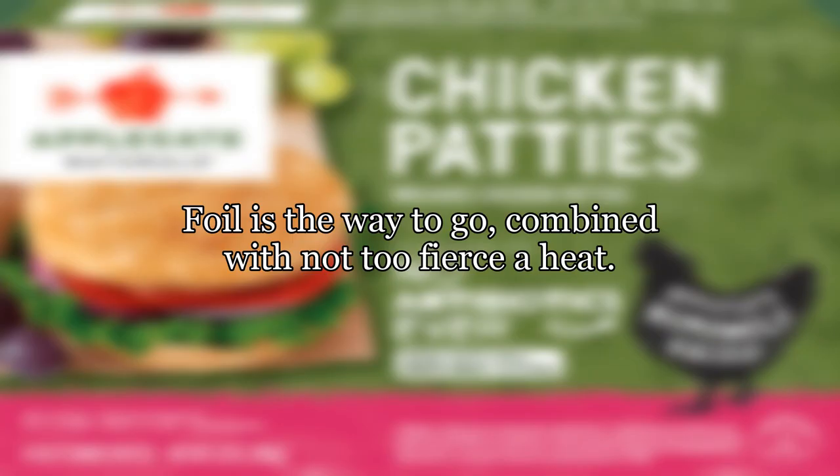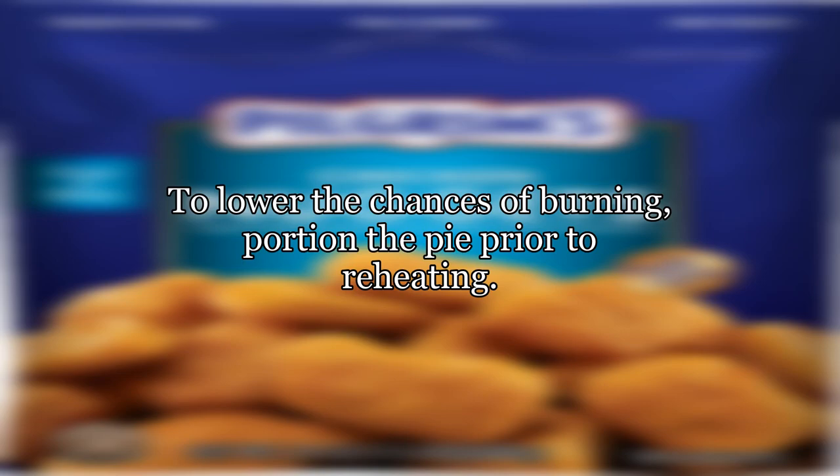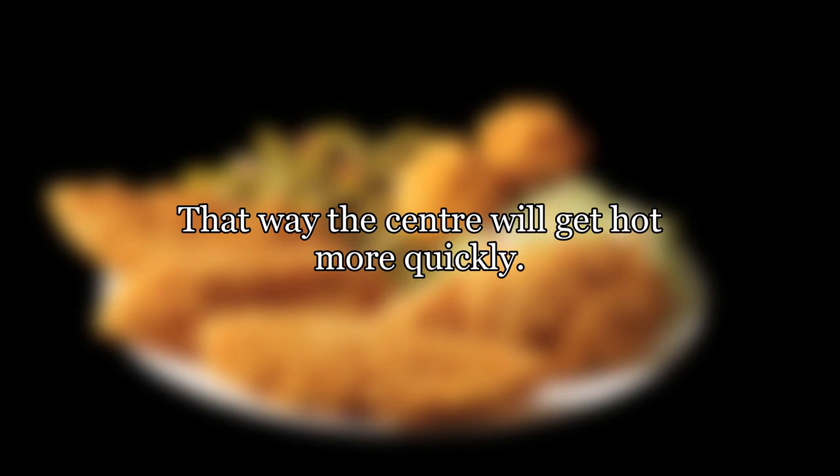Foil is the way to go, combined with not too fierce a heat. You want to cook at about 160 degrees Celsius, 320 degrees Fahrenheit, until the center of the pie is piping hot. To lower the chances of burning, portion the pie prior to reheating — that way the center will get hot more quickly.